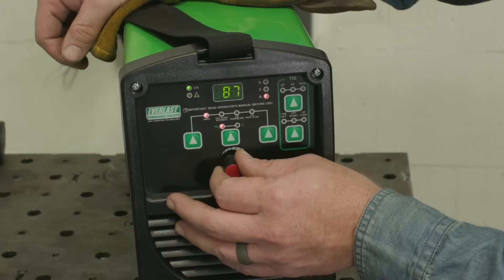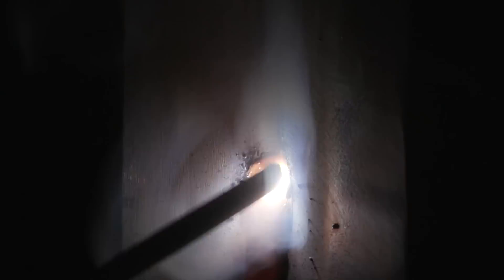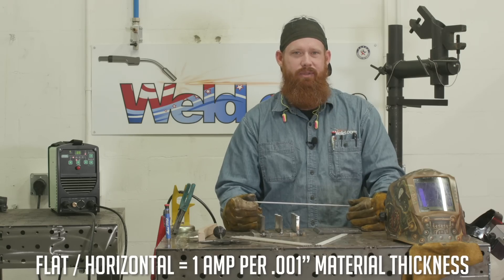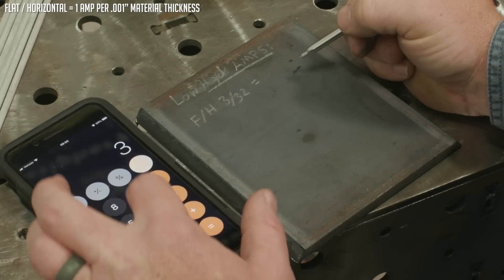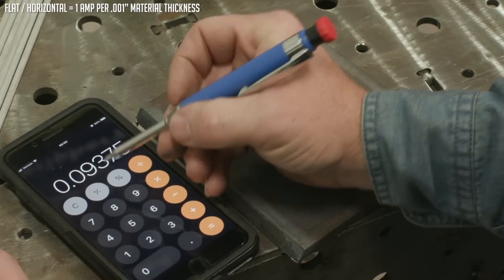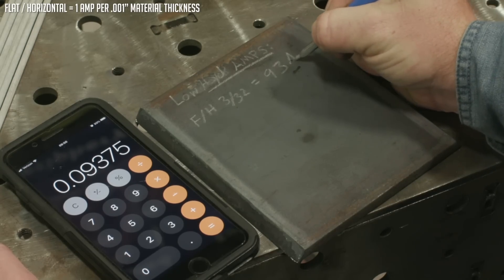I'm going to show you how to dial in the correct amperage, or a good place to start, regardless of diameter and position that you're going to be running in with low hydrogen electrodes. For example, we're going to start off with this 3/32 7018 rod. We can do that by figuring out the decimal equivalent to the electrode. For a 3/32 electrode, we just take the 3, divide it by 32, and we end up with 0.093. So about a good place to start is 93 amps for the flat position.